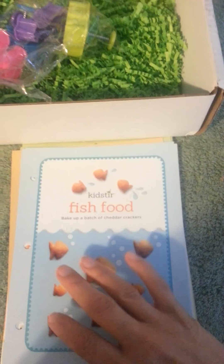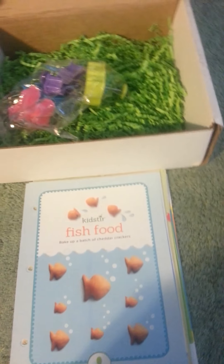Again, I received this free to do a review on, and I will have the full details on the Disabled Moms Life blog. All details will be posted down below.